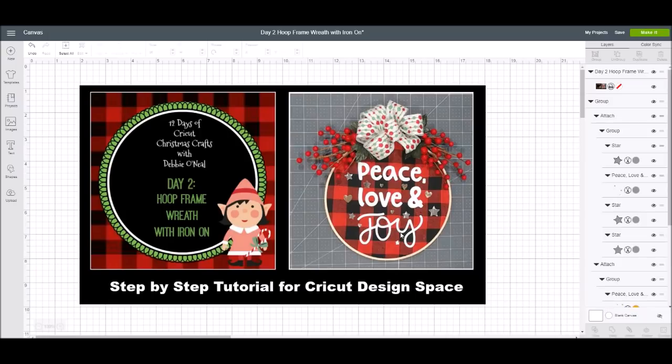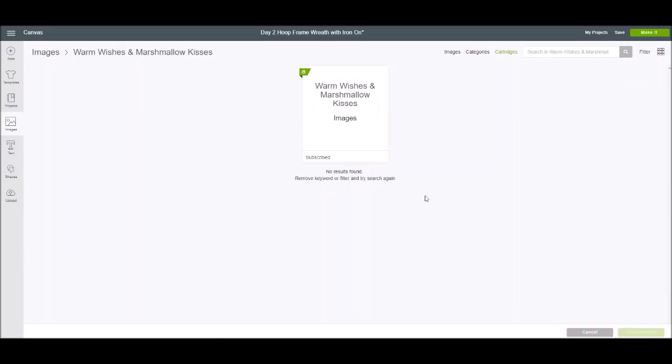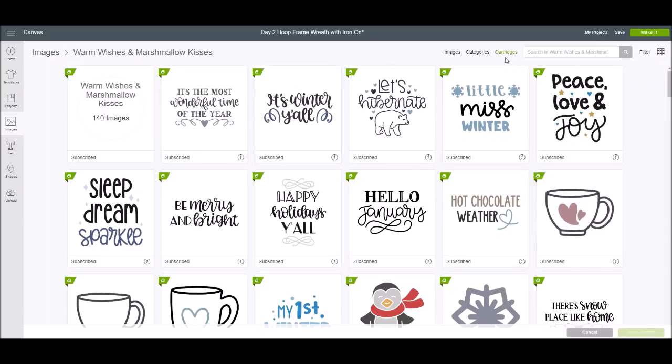I want to show you how I came up with the design and how I size it. We're going to go into Design Space and look for an image set under cartridges called 'Warm Wishes and Marshmallow Kisses.' It's one of the new image sets Cricut has added to Cricut Design Space — Cricut Access. It has so many adorable Christmas and wintry images and phrases, with 140 images total.